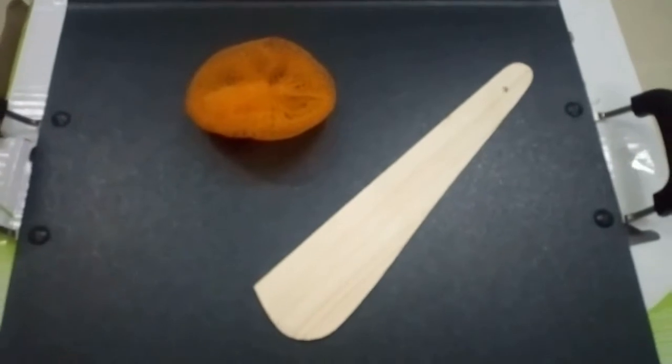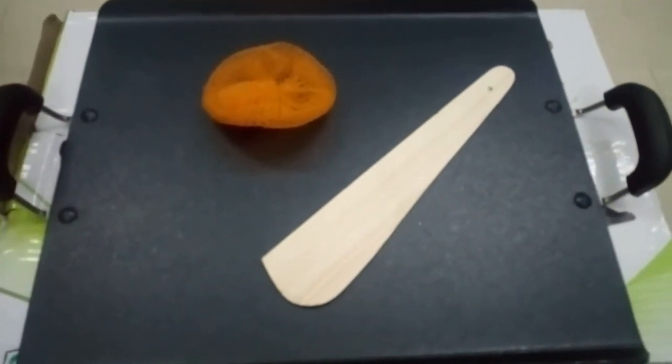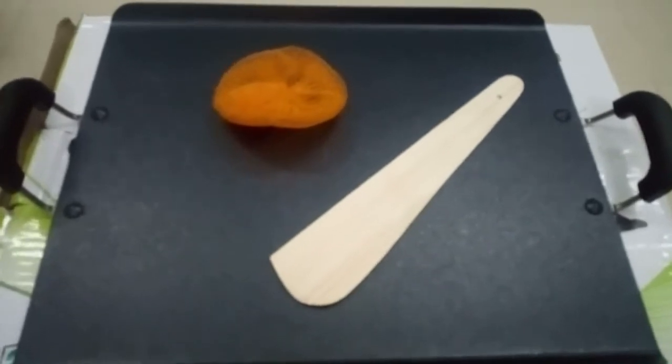This is a rectangle shape. This is a non-stick shape — a very nice style. We need to prepare this style.